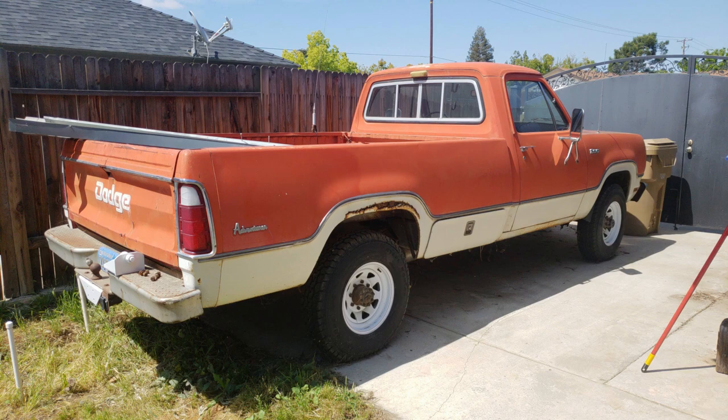My goal with this truck is not to do a full nut and bolt frame-off restoration, but to make it usable, safe, and a little more aesthetically pleasing. I'm learning a lot as I go here, but I hope you enjoy the process.